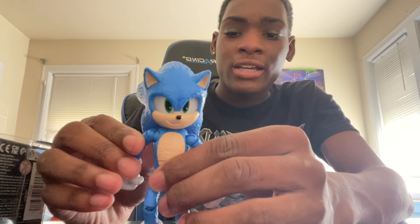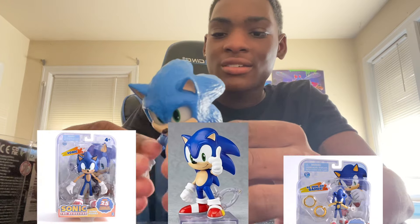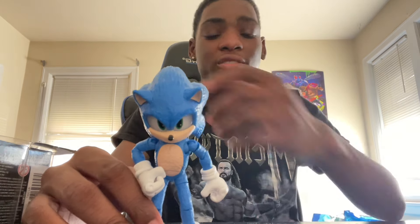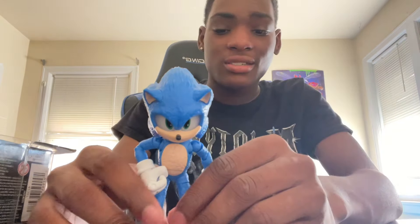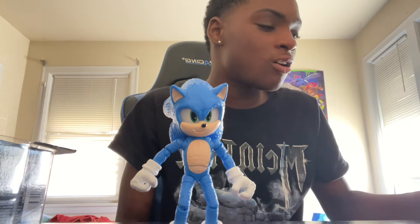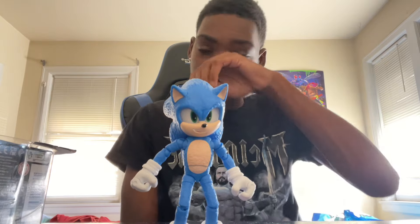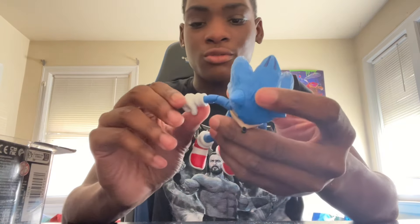I've never had any of the classic Sonic action figures, so of course I'd say this is great. I'm not trying to throw any shade at the other ones that have been out before that may or may not be better than this one. But because this is the version I really grew up with — movie Sonic — and while I've played all the classic games, I didn't really grow up on them, so this is pretty cool.